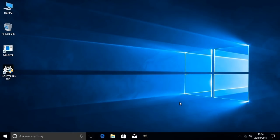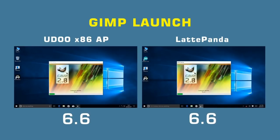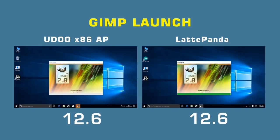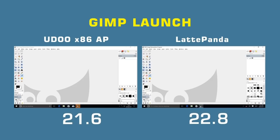The first test is launching GIMP, which I've got installed on both systems. I'll press the button at exactly the same moment on both machines side by side. This tests both processor power as the devices load all parts of GIMP, and also the speed of the onboard flash storage. The result: 21.6 seconds for the UDOO x86 Advanced Plus and 22.8 seconds for the Latte Panda.